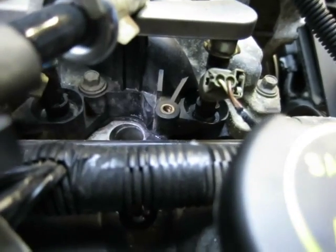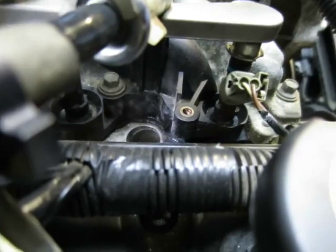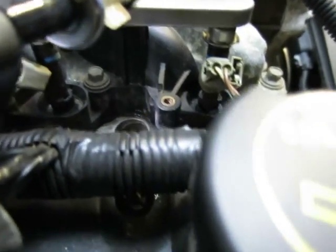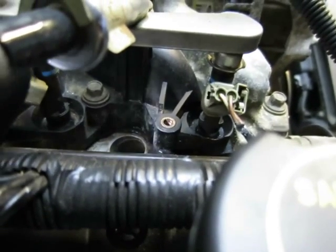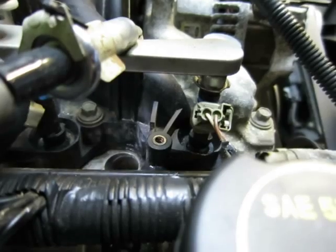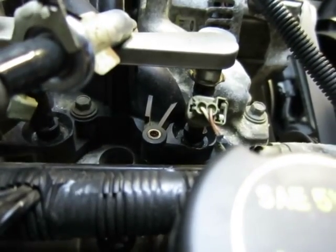You can see there's water there, weeping out from past the gasket. That's a plastic intake manifold there, and these are notorious for eventually starting to leak, and this one has started to do that.